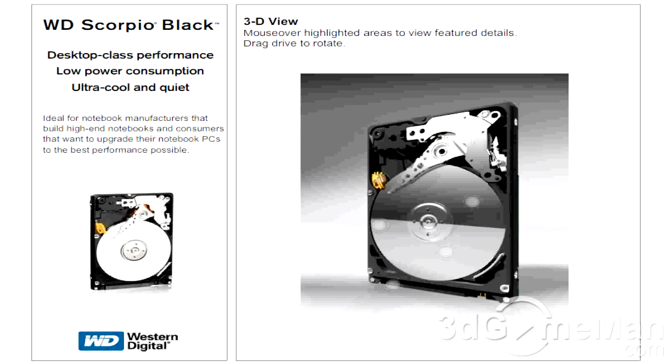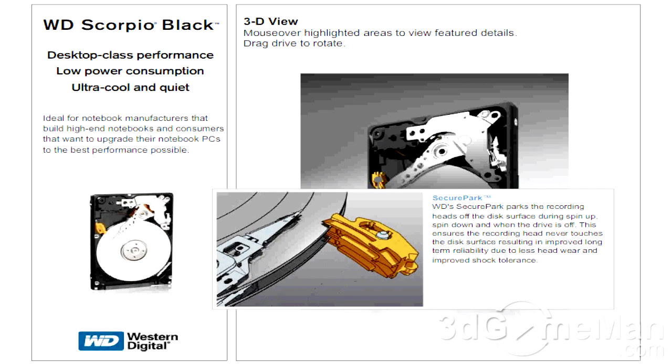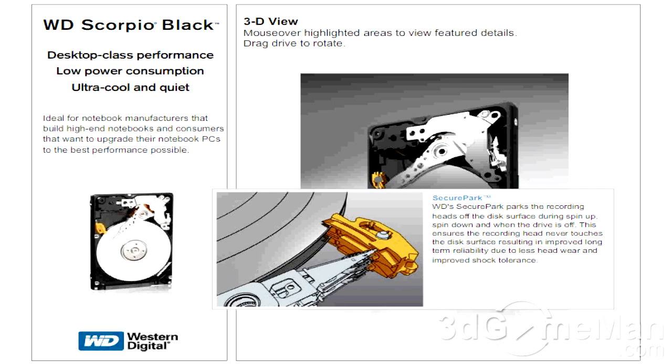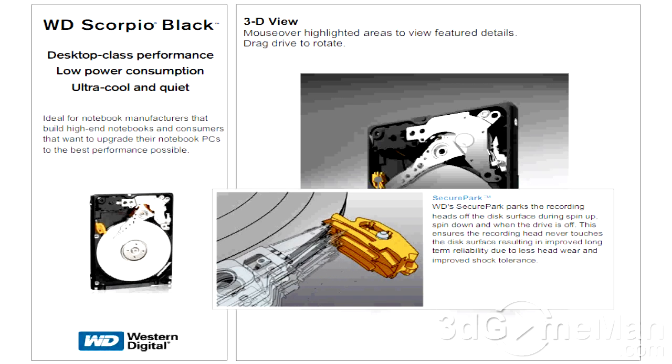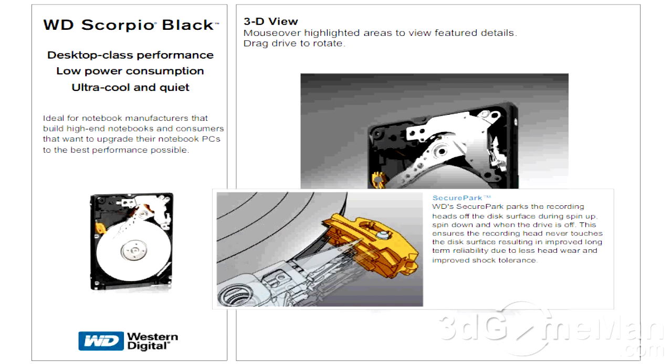Now let me outline some of the key technologies of this product. SecurePark parks the recording heads off the disc surface during spin-up, spin-down, and when the drive is off. This ensures the recording head never touches the disc surface, resulting in improved long-term reliability due to less head wear and improved shock tolerance.